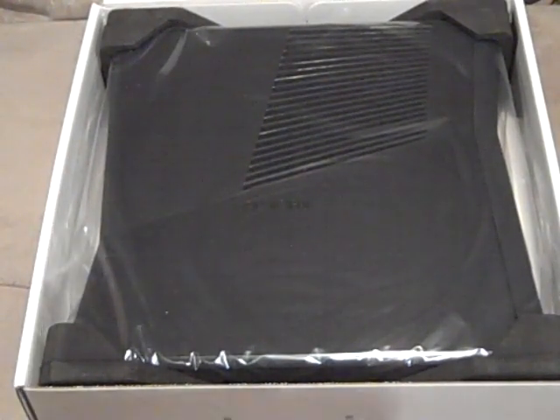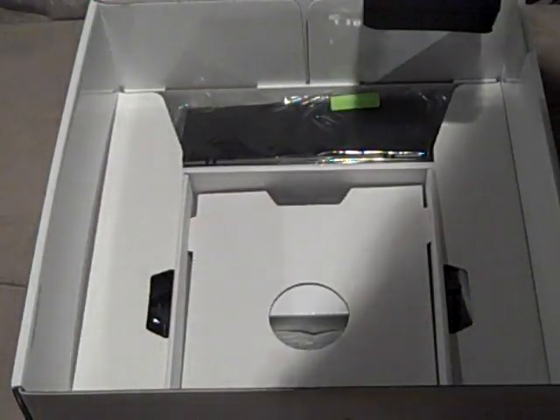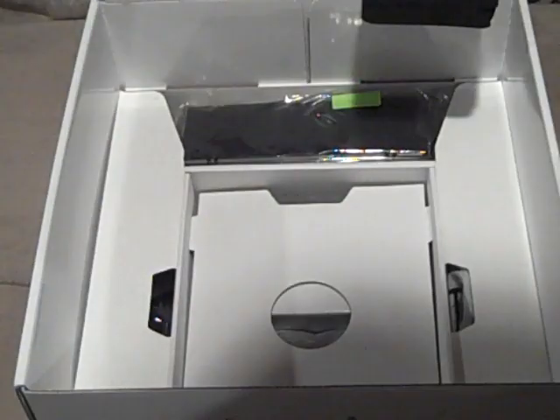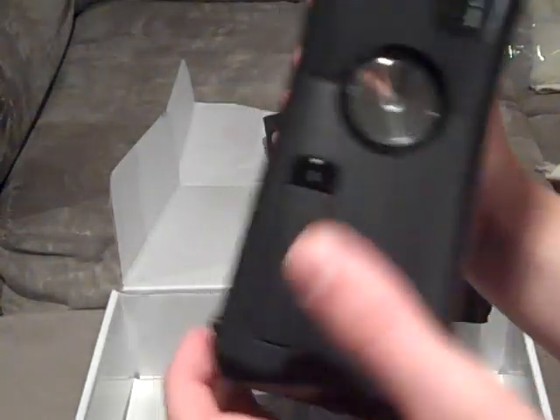Here's the console itself, right here in the plastic. It's got these two little black bumper pieces. It's actually very light. Here's the Xbox 360 Slim — let me take it out of the plastic for a better look. It smells pretty good. It is the 4GB, it has the matte finish, and the buttons are touch-sensored — both the eject button up top and the power button below. You've got two USB ports in the front.